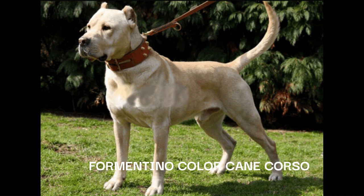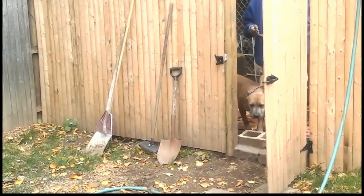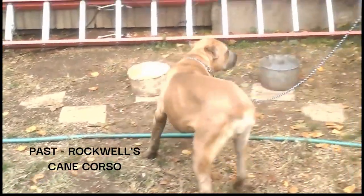To be frank, most breeders of the so-called Corso today cannot handle a yard full of traditional Cane Corso — they carry a high level of dog aggression and are always thinking; they need a job to do. I understand it is difficult to accept that your dogs may not be what you thought they were, especially if you have invested a lot of time and money into your kennel. But the true test of character is what you do after learning the truth.